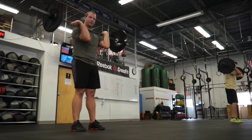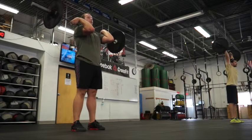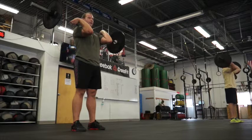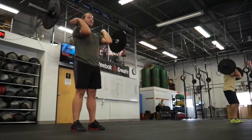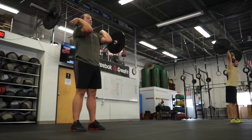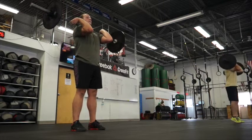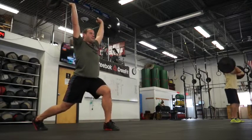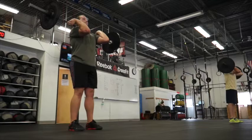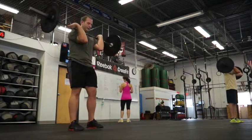Next exercise is a split jerk. Very similar to the push jerk, but you're going to receive it in a split stance — forward and back. You want to keep your feet the same width apart, kind of like you're sliding your foot on railroad tracks. So you're going to dip, drive, and land in a split position. Front foot, back foot. Recover.